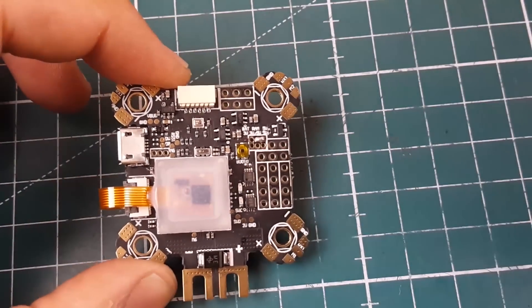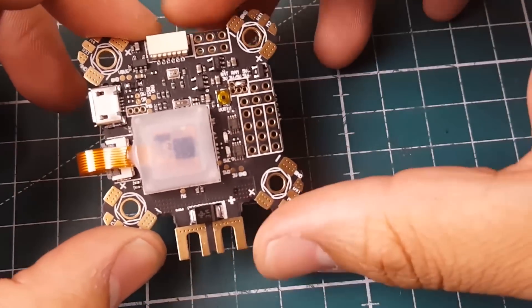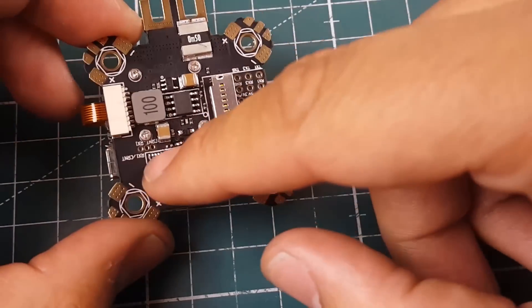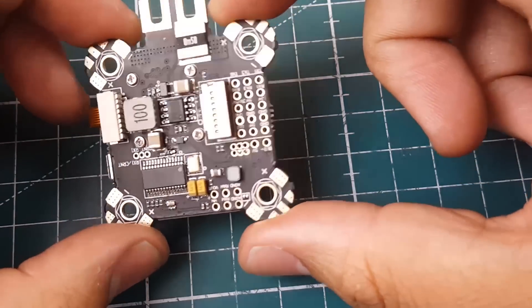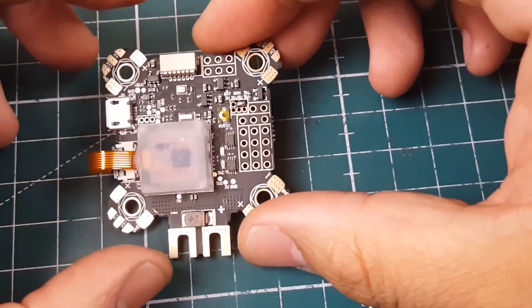It is an all-in-one flight controller, meaning it's a PDB, it has an ESC, telemetry, and it's a flight controller itself. It's an F4, it has OSD, SD card expansion, a current sensor, and even a small LC filter for your video feed.